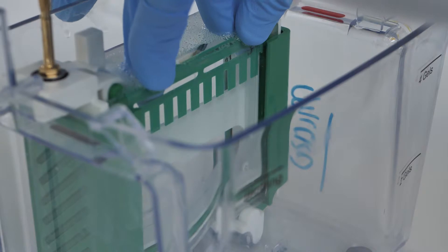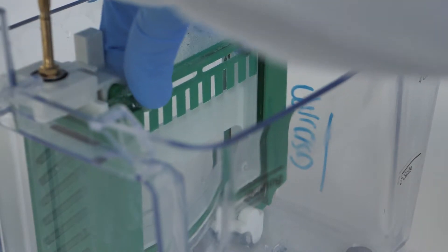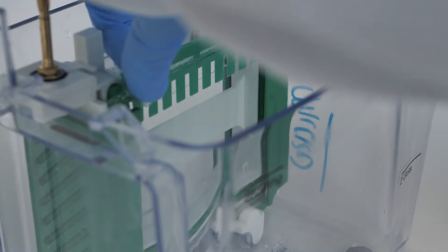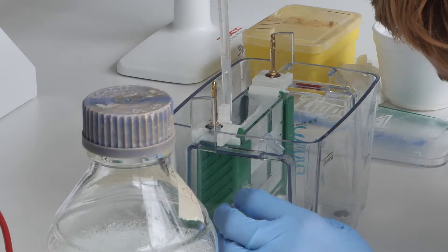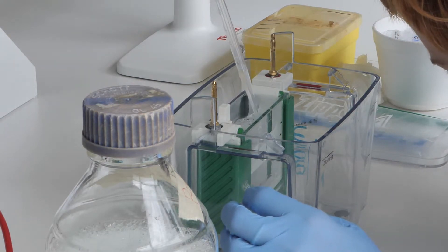Slowly and gently remove the comb, taking care not to rupture the walls of the wells. Wash out the wells with buffer using a pipette before loading samples.